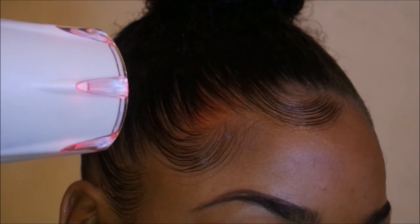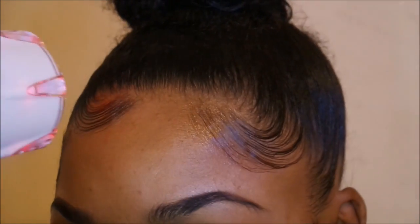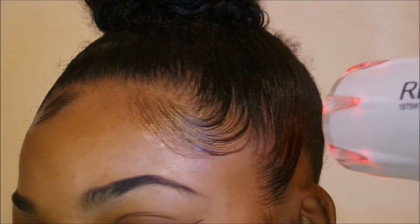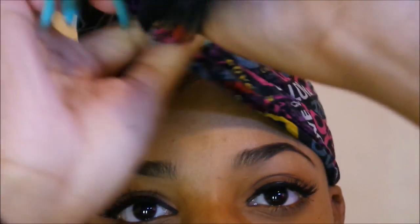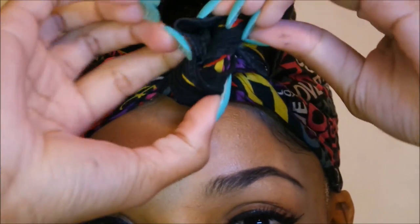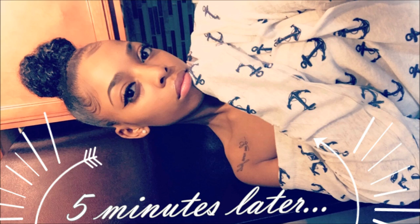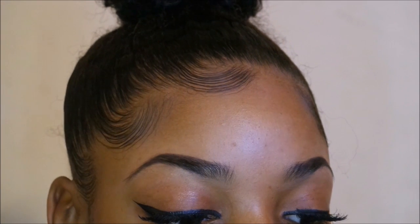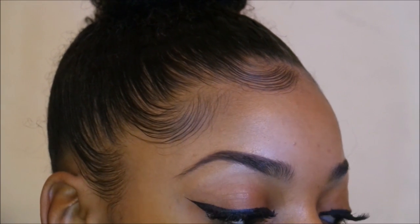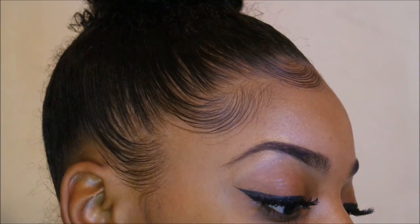Here I am taking my blow dryer and I'm just going to blow dry my baby hairs to get a more fixed position for them. I'm also going to apply my scarf and tie that up, then wait five minutes. And this is the finished look of my baby hairs!